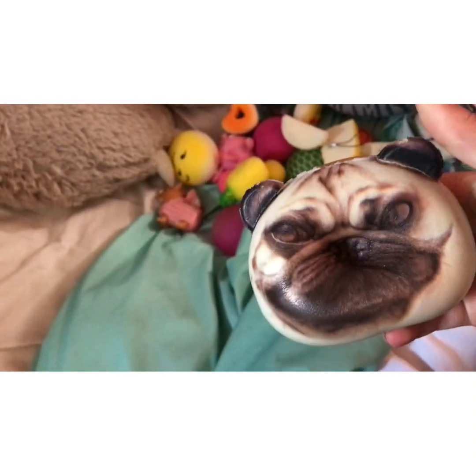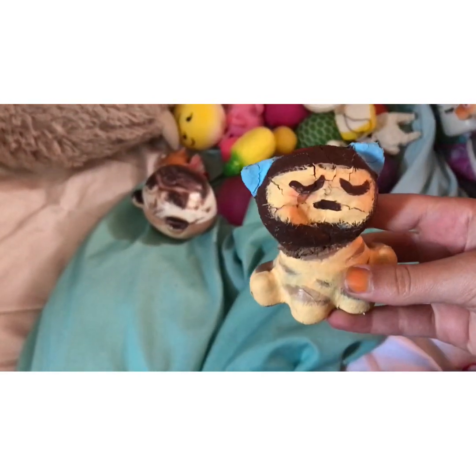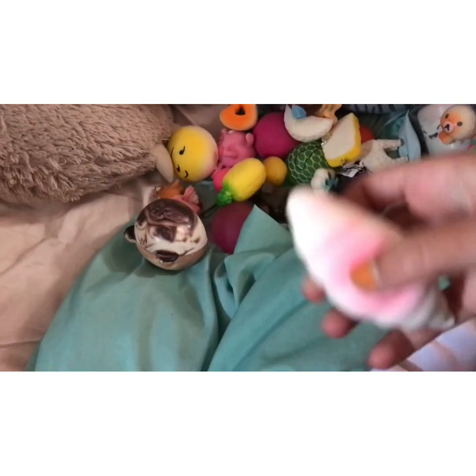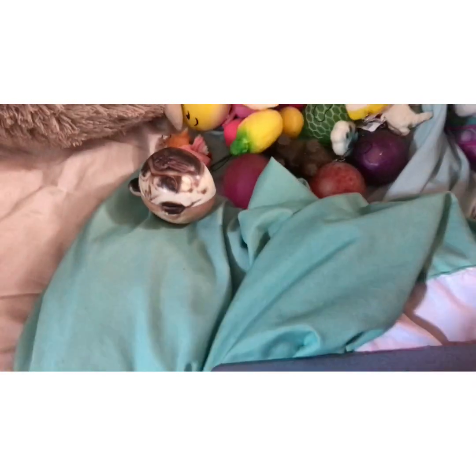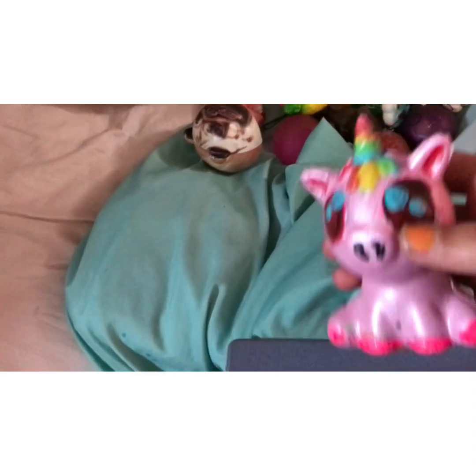Dog face squishy — I painted this one. It's like an animal in an ice cream cone. I don't know, it's really bad though. I think it's a croissant. Just a flat squishy, I don't really know. Another thing — I think it's a bear. I painted this one too and I'm very proud of it.